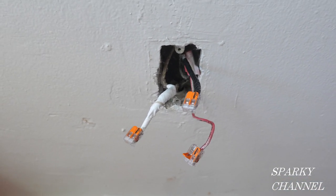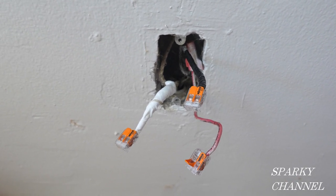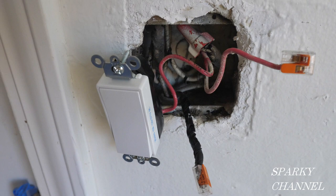We call that a half hot receptacle. The top part will be hot all the time and the lower part will be hot when the new switch that I install here is turned on.